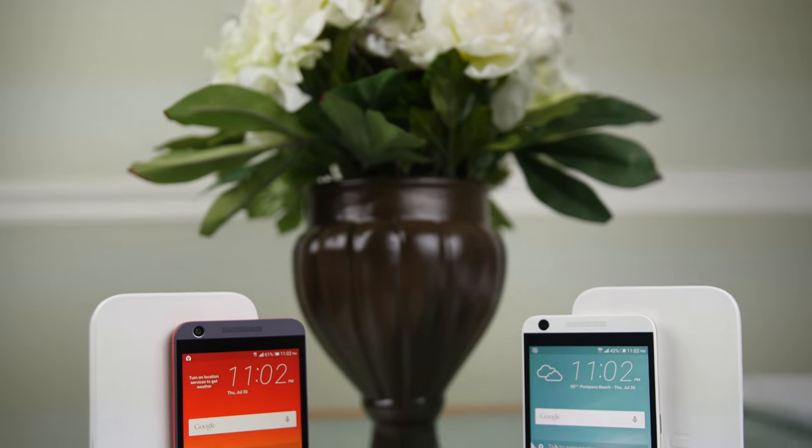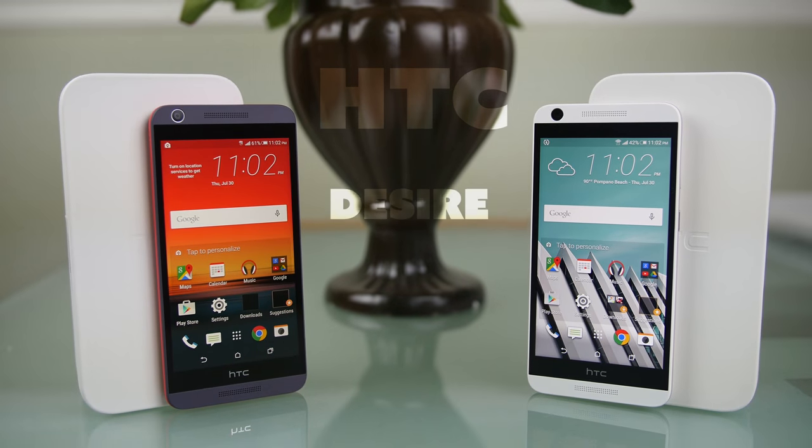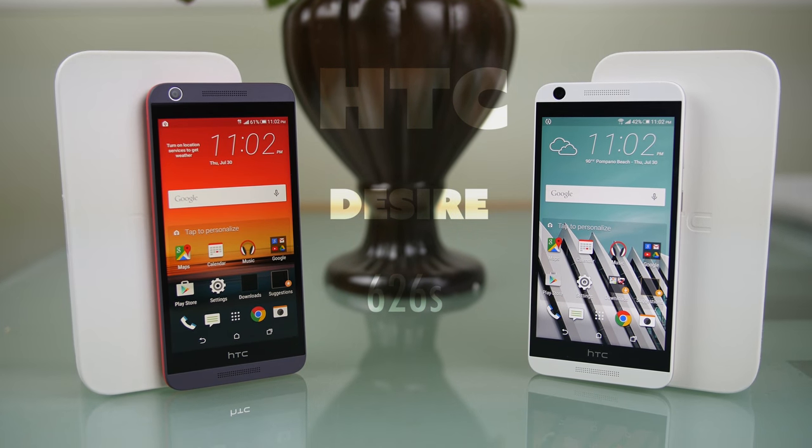Hi everyone, Ace here from Geektab, back with another video. Today we are taking a look at the HTC Desire 626S.